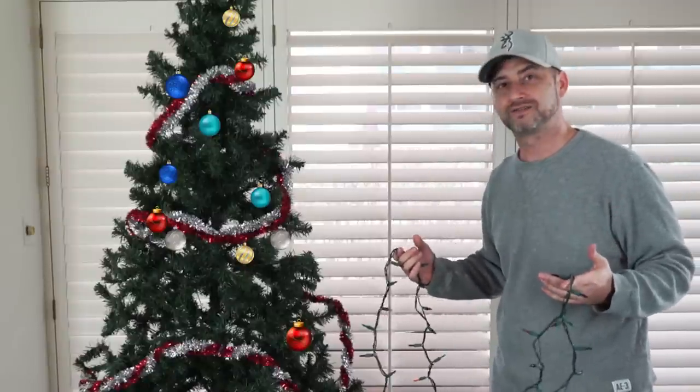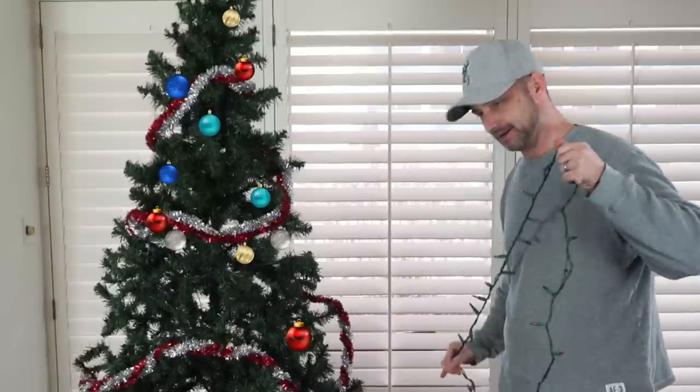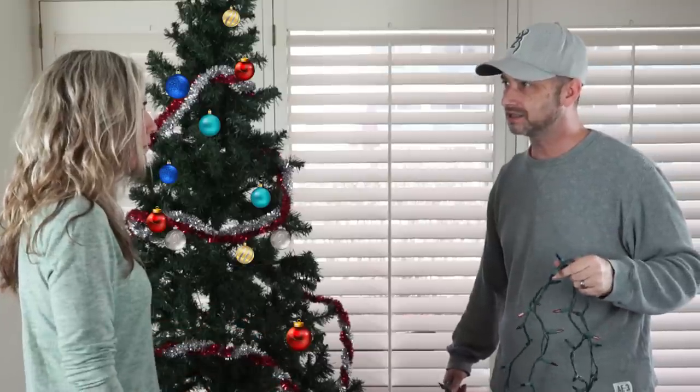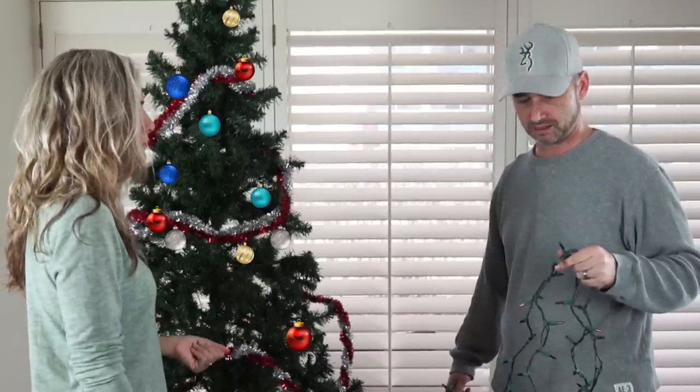Why is it so much less fun putting this Christmas stuff away than setting it up? That's what I want to know. Well, what are you worrying about? We've got the Christmas tree button right on the Dyson. Christmas tree function on the Dyson? Yeah, we got the button — you can just push it, it'll suck it all up. Oh, all right, let's do it, no worries.